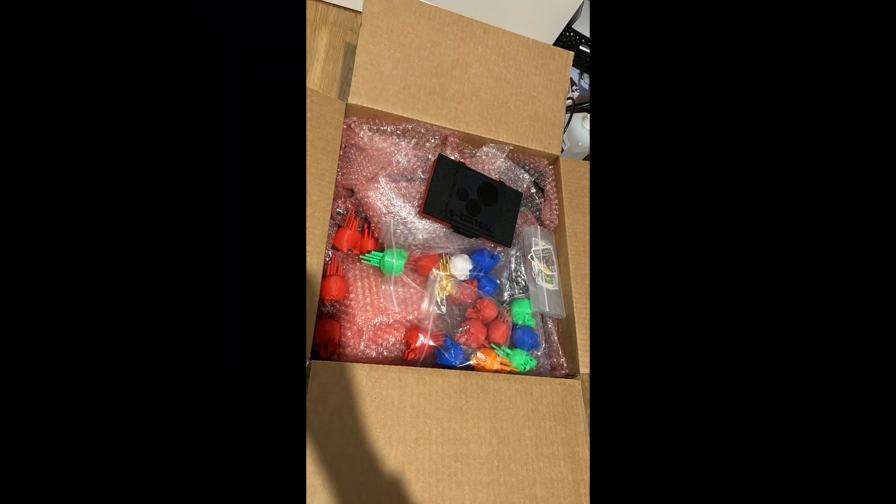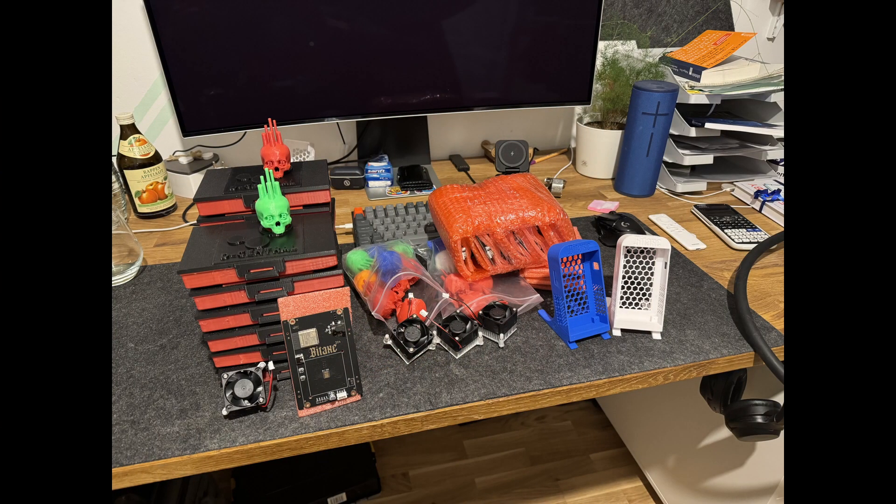Everything started with a package that I received from Decentral, and I'm so glad that they are actually providing those kits to me. This is not for the profit — this is for the plebs, this is for the people that are actually interested in learning new things, that are actually interested in doing something for it, doing their own kind of proof of work. That's what this is about.